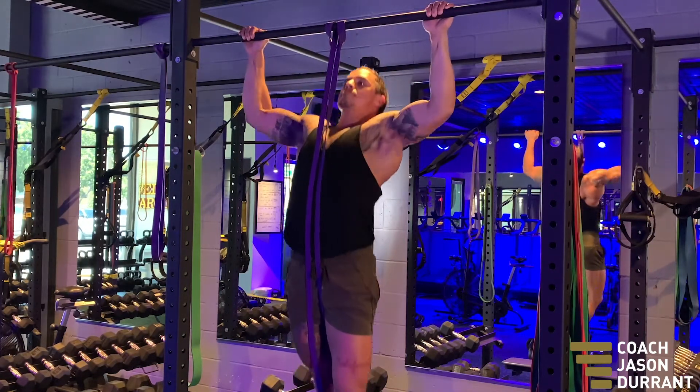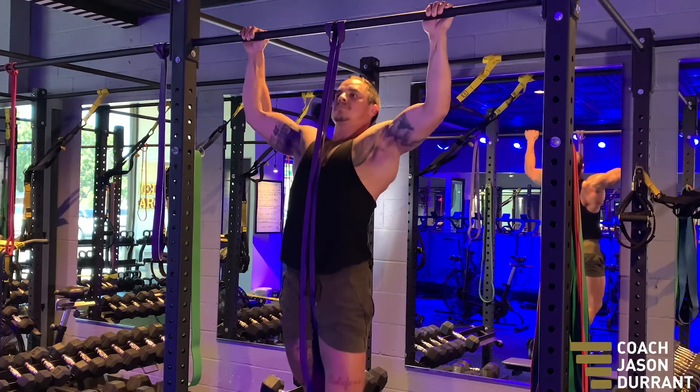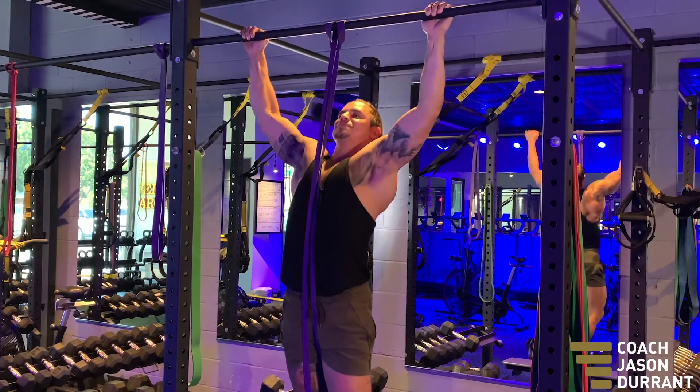As I pull up, I'm controlling it and then I control it down. I try not to let my shoulders shrug up towards my ears — no matter where I am in this movement, I'm trying to keep them down the whole time. Same posture throughout the movement.